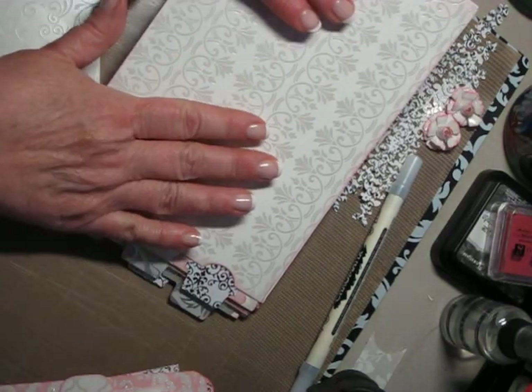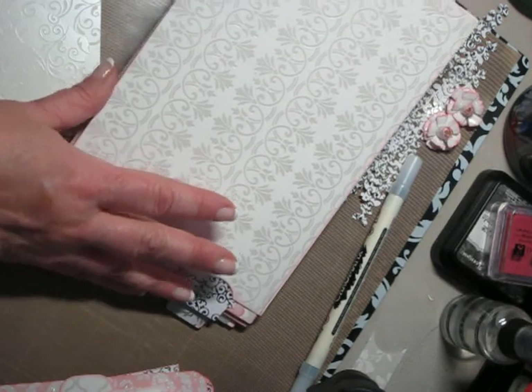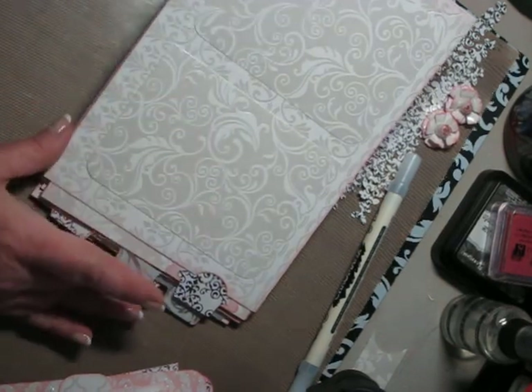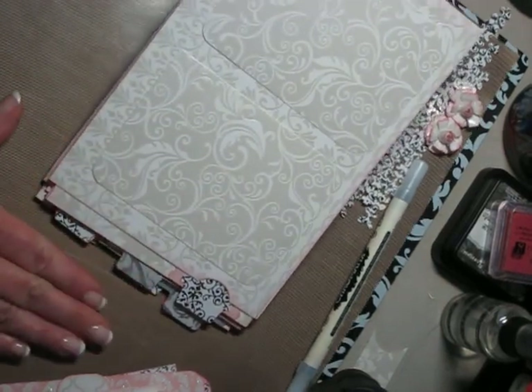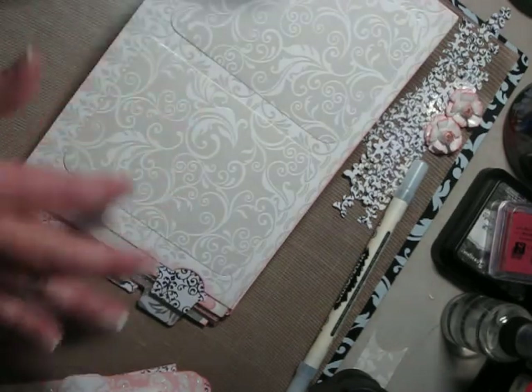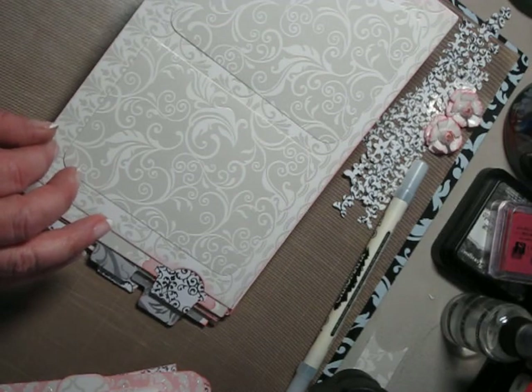So this will be my first page. I'll have the inside cover — not sure what I'm going to do with that yet. But I thought I'd like to put on this first page just a little spot where you could slip a photo in of the bride and the groom. And then I'll do some kind of labeling of the bride and groom on top when I go back and embellish.